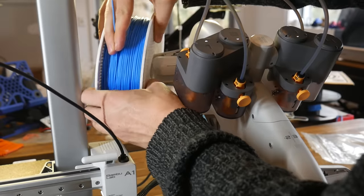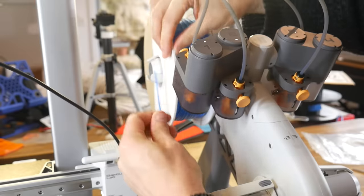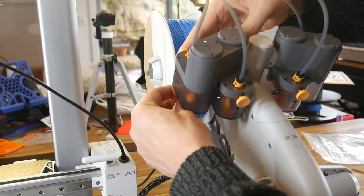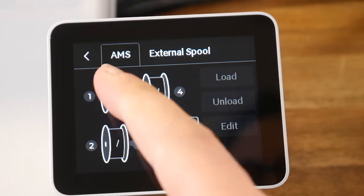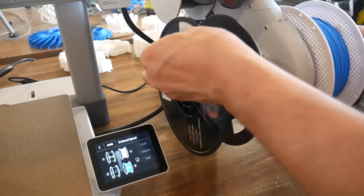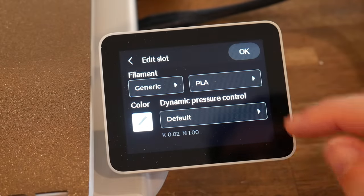The most important thing is how does it actually print? First we have to load some filament, and I still find this process a little bit awkward on the AMS Lite simply because it tends to slide across the table, so you need to support it with your other hand. We feed the filament into the funnel underneath, push the lever until it's detected, and then it will self-load. If you're using Bamboo Lab filament the RFID tag will be automatically read, and thankfully you're not locked into using any particular filament — in a couple of presses you can set the filament type and colour from the touchscreen.